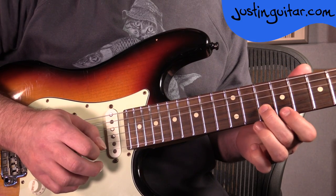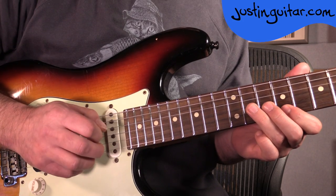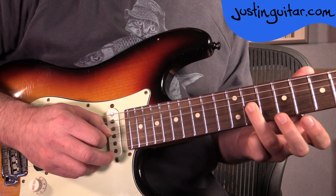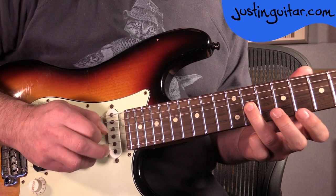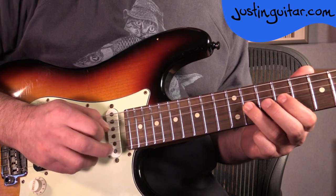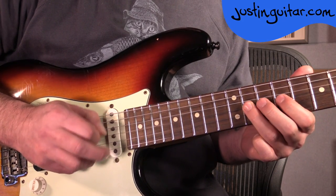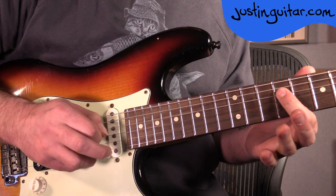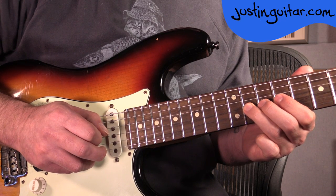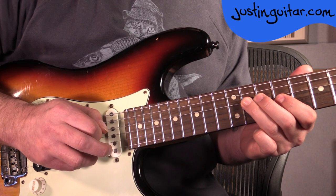So that 1st lick, and the 2nd lick is the same. Now we're just picking again on the 11th fret of the 3rd string, then pick and flick it off to the 1st finger on the 9th fret. Then twice on the 11th fret of the 4th string. 9th fret, 11th fret, 9th fret on the 3rd string. Bend and release on the 11th fret of the 3rd string, back to the 9th fret of the 3rd string, and 11th fret on the 4th string. So that 1st section.